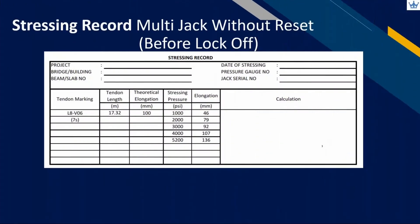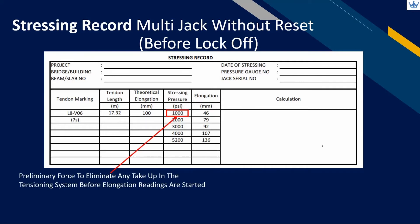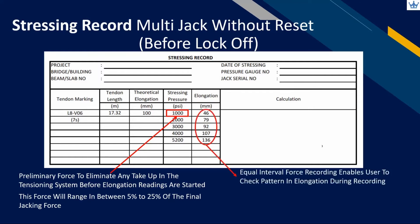Now let's start with multi-jack without reset. Make sure the tendon marking and number of strands follows the approved shop drawing. For multi-jack stressing records, there is only one set of data for each tendon, as all strands are stressed simultaneously. Similar to mono-jack stressing, apply preliminary force to eliminate take-up in the tensioning system — this preliminary force will be in the range of 5% to 25% of the final jacking force. Equal interval force measurements are required; in this sample, the interval is set to 1000 pounds per square inch.